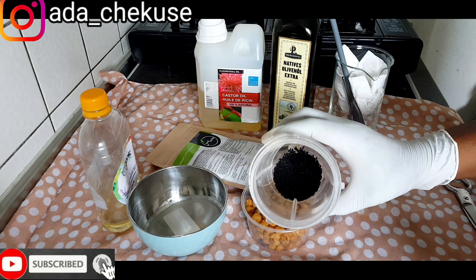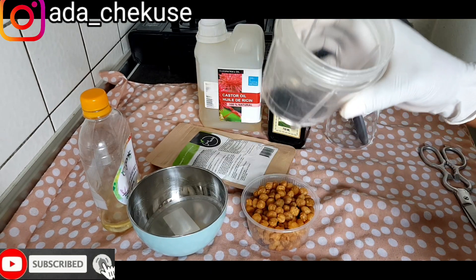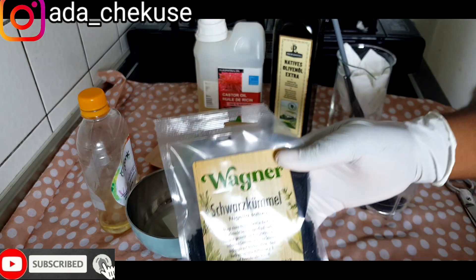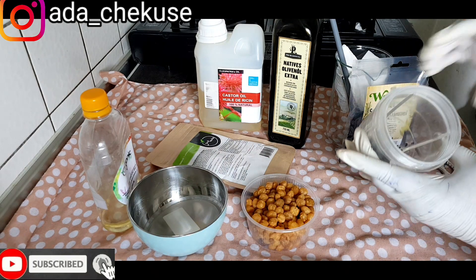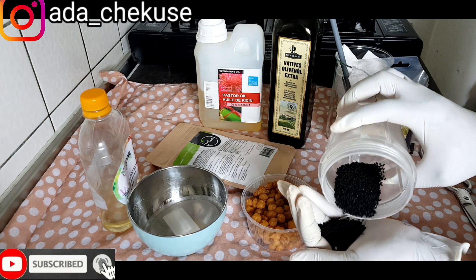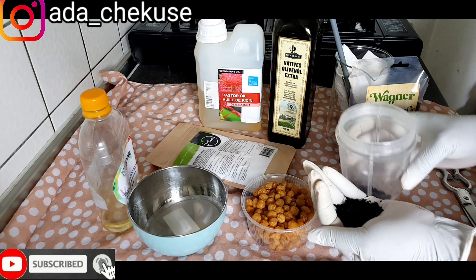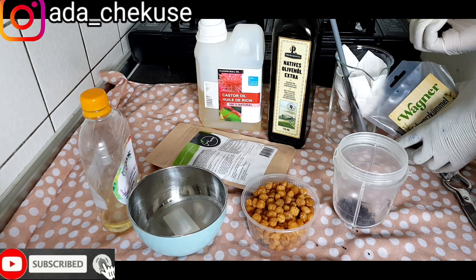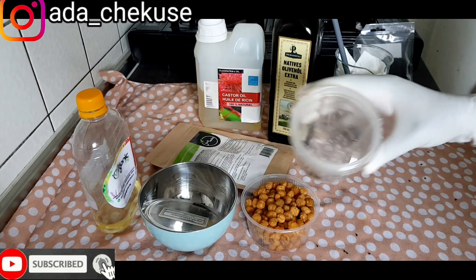So here is my black cumin seed. We're using black cumin seed because it's a very great source for anything that has to do with enlargement. This is the black cumin seed. I'm only going to use a little because I'm giving this oil out to a friend, so I'll be using just a small amount.